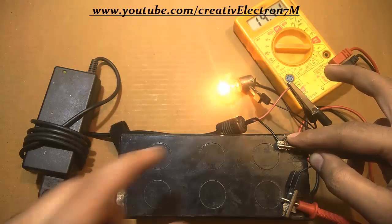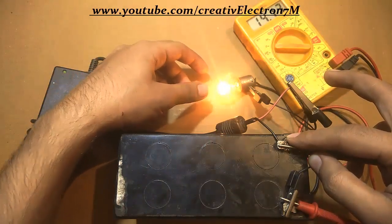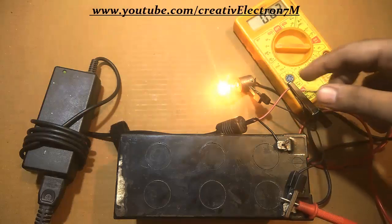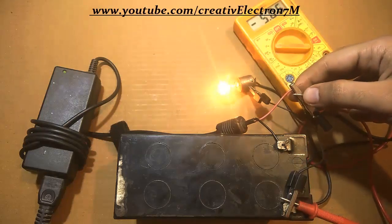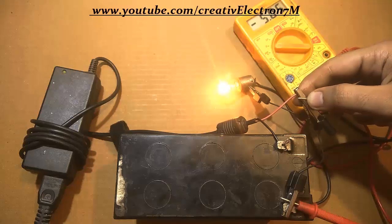As the voltage on this battery is increasing, the voltage drop on this bulb will start decreasing. Let's check the voltage drop on the bulb — 5.06, 5 volts. Yes, it is decreasing because it was increasing on the battery terminals.